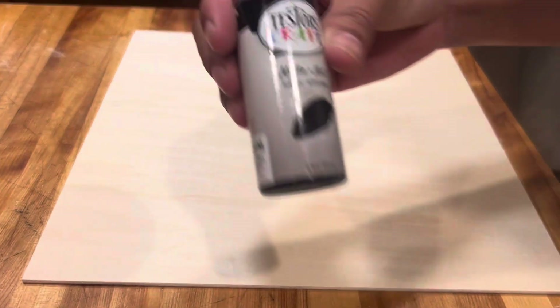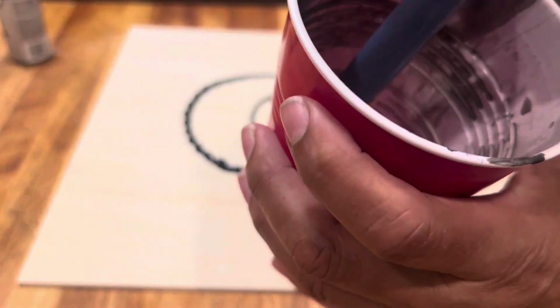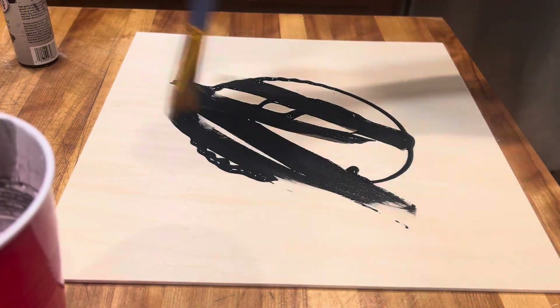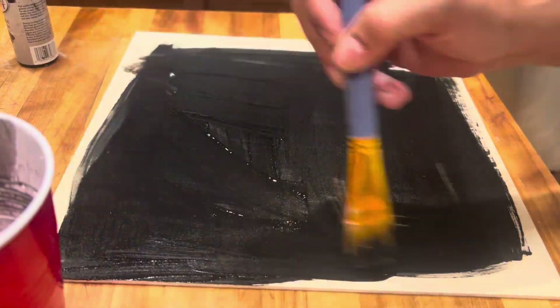We start with a 12 by 12 piece of Baltic birch plywood ordered from Amazon. I'm going to paint the whole thing black so it's ready to cut in my laser cutting machine — I have an x-tool D1 10 watt pro — and I'm just going to get this painted and let it dry so that I can cut out my bat shapes and spider web shapes.